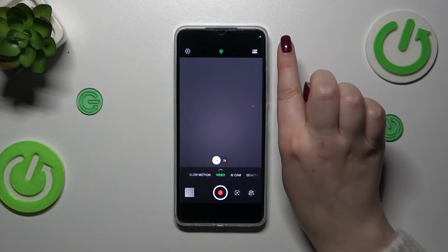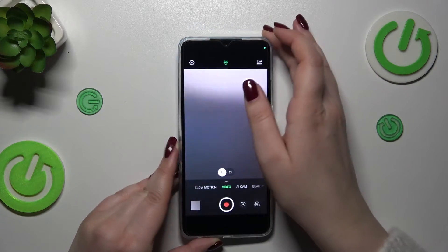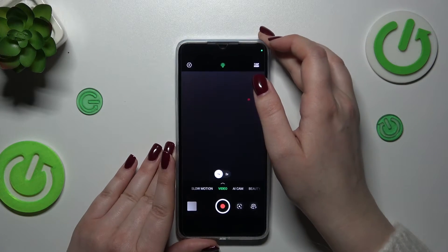After tapping it will change immediately. Currently we've got 720p with 30 frames per second, and after tapping on it again we've got 1080p with 30 frames per second. So we've got only two different options to choose from.